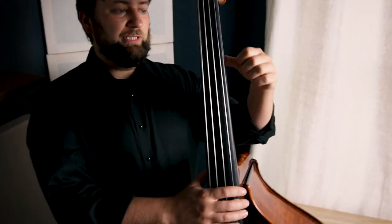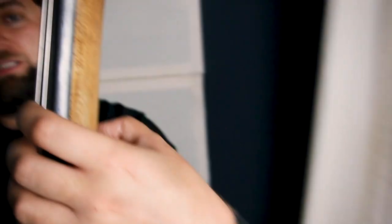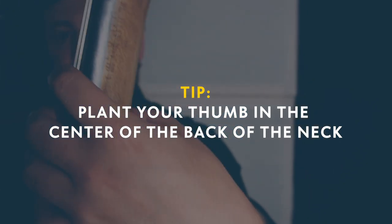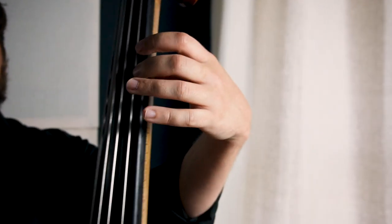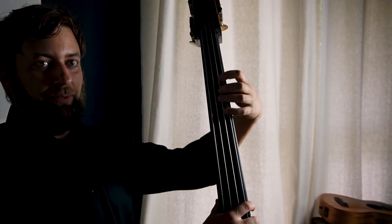Aside from that, there are two other things to keep in mind. One is you want to keep your thumb right in the middle of the neck — as opposed to that Allman Brothers thing you can do on electric sometimes. For the most part, you want to keep it behind your second finger, your middle finger. And it's really the same thing as the right hand — you're just closing a circuit; there just happens to be a bass in the way.